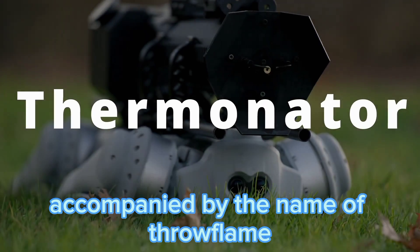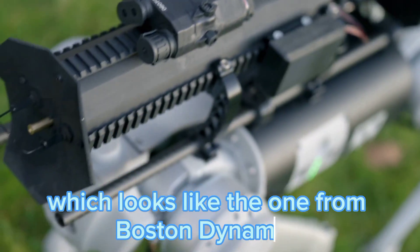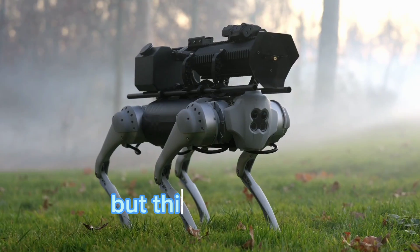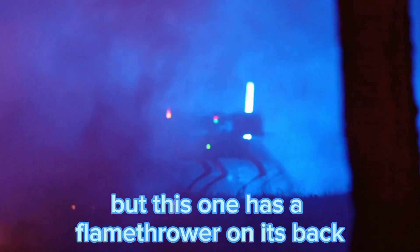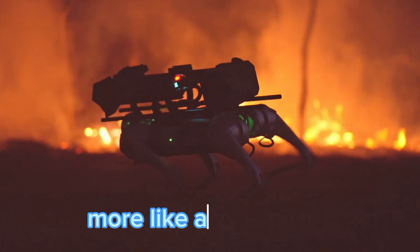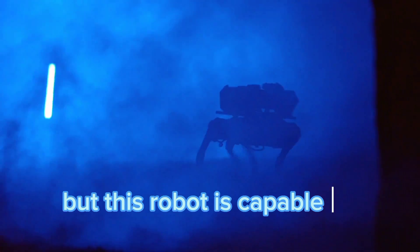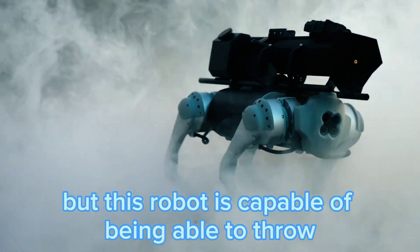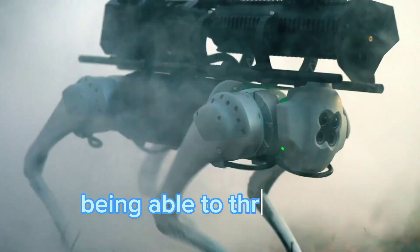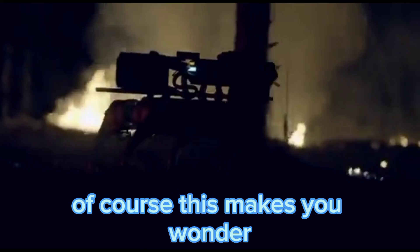A company by the name of Throflim has come up with a robot dog which looks like the one from Boston Dynamics, but this one has a flamethrower on its back. They're calling it the Thermonator — more like a Terminator, you get the point. This robot is capable of throwing out streams of fire up to 30 feet, and it can do this for 45 minutes.